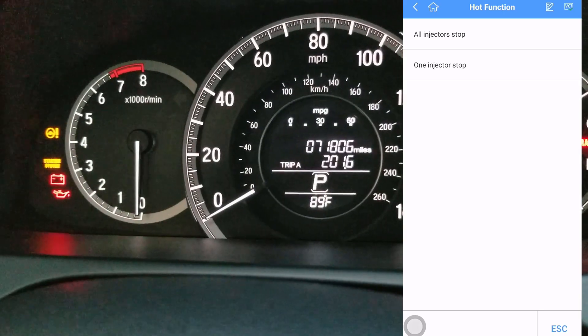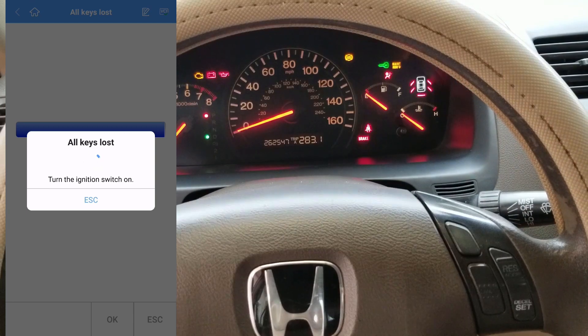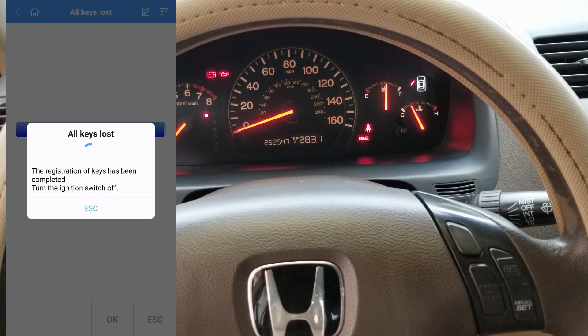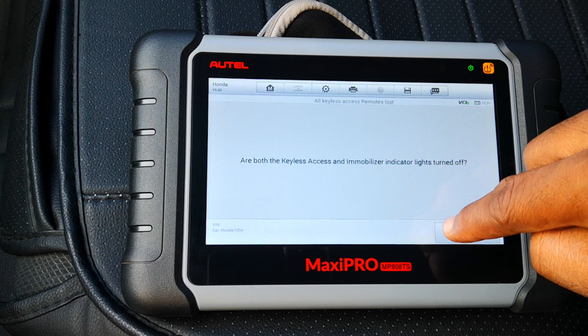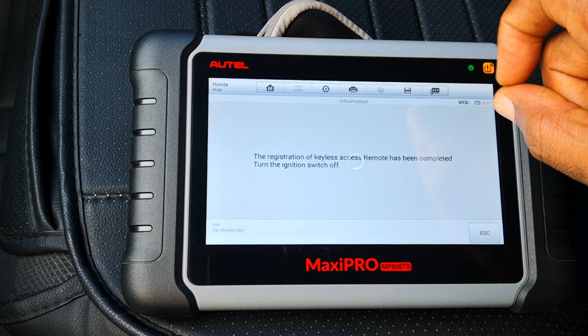Having used the AP200 for some service functions like injector stop and programming keys to the seventh generation Accord, and since I had success programming smart keys with my Hortel MP808TS, I decided to do the same using the Hortel AP200.